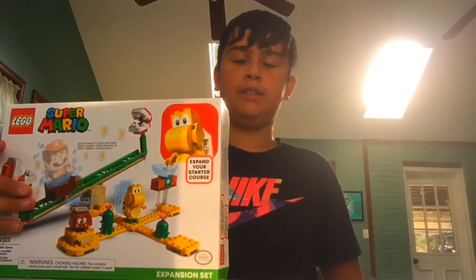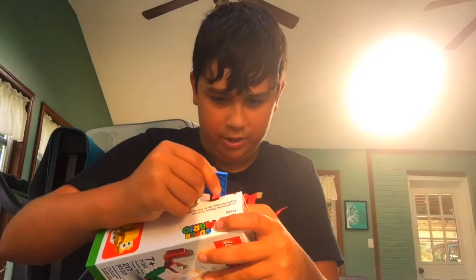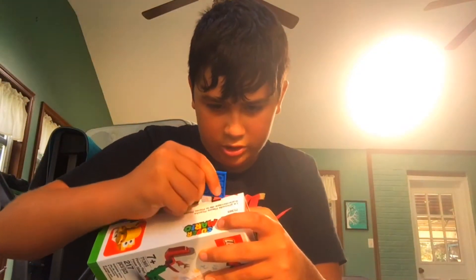Hey guys! We got some LEGO Mario sets. We don't have LEGO Mario himself because that's still delivering. FedEx, if you're watching this video, hurry up! Now, who needs knives when we can open it with actual LEGO pieces? These things are just so sharp to begin with.